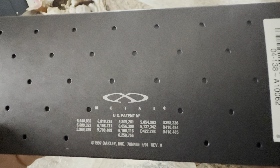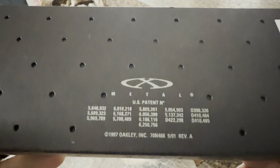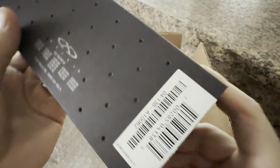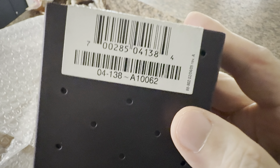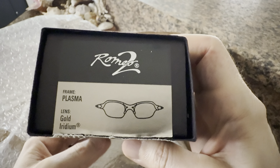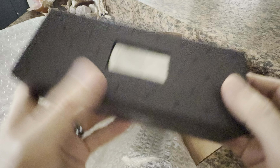Here's the back of the box. These are vintage — from 20-plus years ago. There's the X-Metal logo on the back, there's your SKU, and the model number: 04-138. Man, this brings back a lot of great memories. The X-Metal coin.